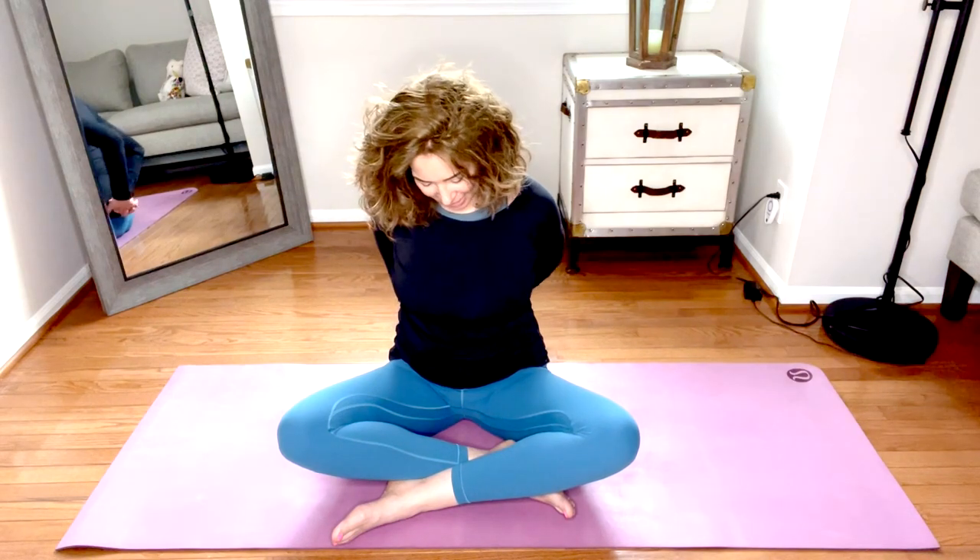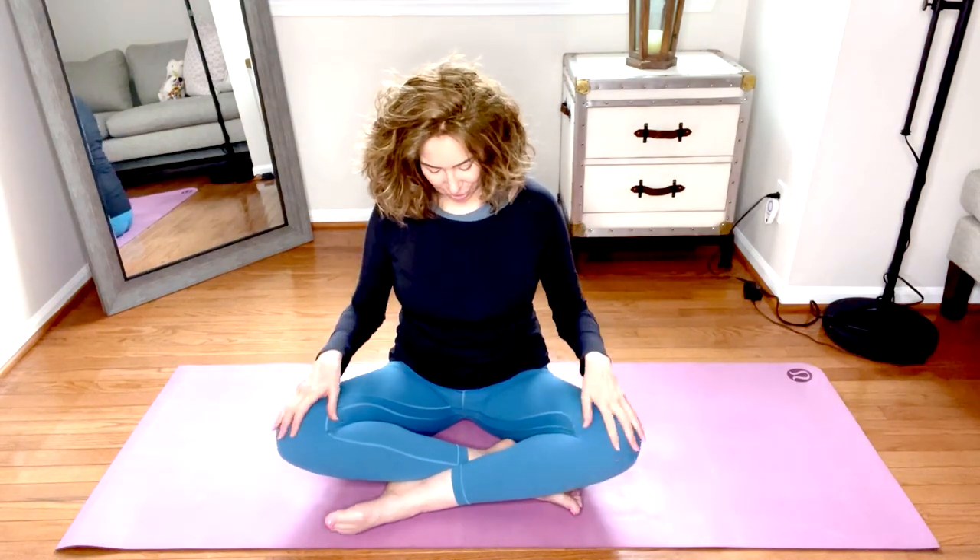Drop the chin to the chest, release the hands, bring them back to your lap. Inhale, lift the gaze. On the next inhale, shoulders lift toward the ears; as you exhale, loop them back and down. One more time — inhale up, exhale back and down. Then reverse.